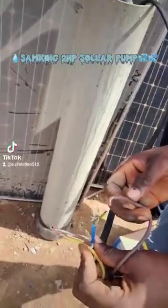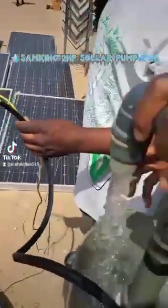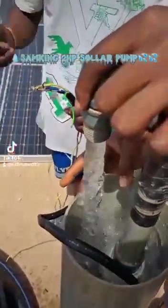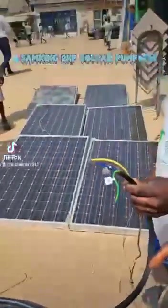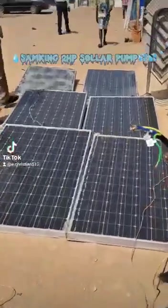We have finished connecting our panels. Now see how the water pumps — the water is pumping. This video was made around 5 PM in the evening, after connecting everything.